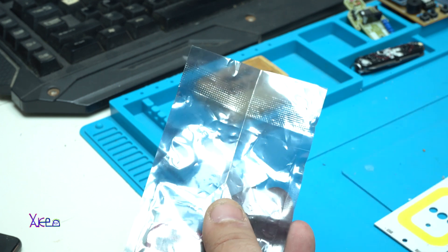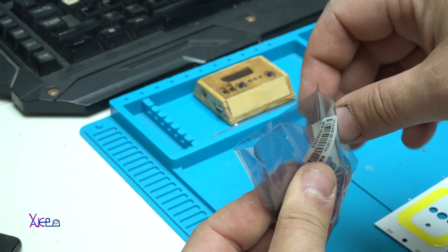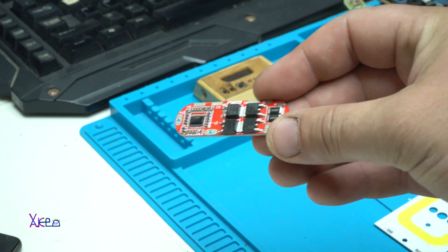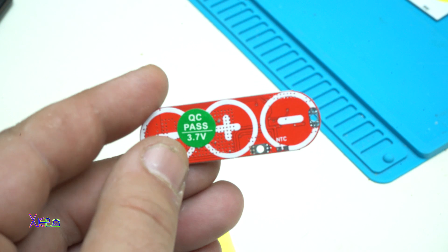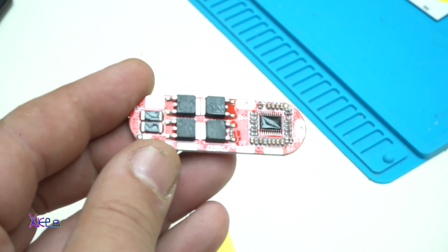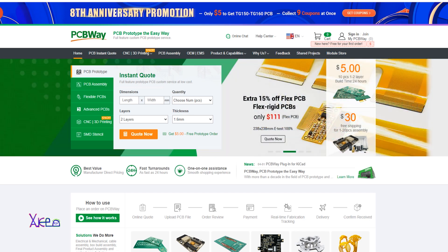Starting the project with this PCB board, which is a BMS or charging PCB module for charging 3S lithium cells. All together they will make 12 volts, and this board is awesome. I got it from eBay for around $2.50, and this kind of PCB board can be produced at today's sponsor, PCBWay.